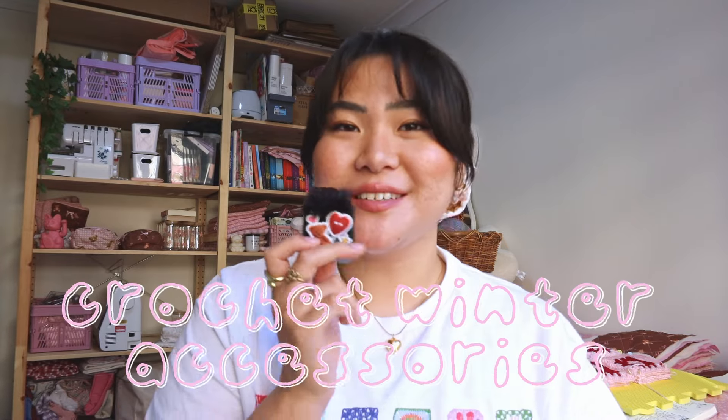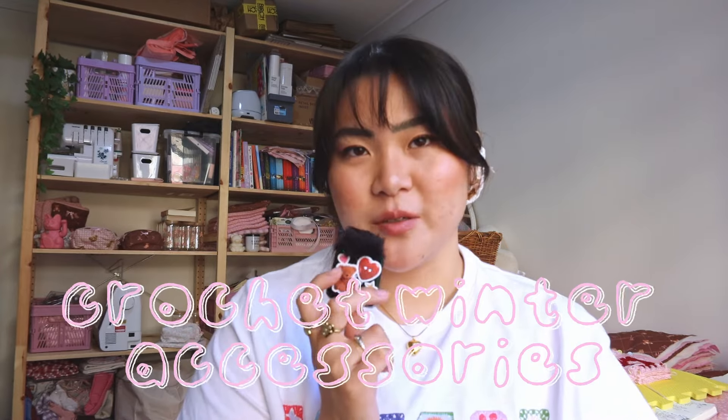Hey guys, welcome back to my channel. As you can tell by the title today, we're gonna be crocheting some really cute winter accessories. It's bizarre for me to be doing this because it's currently spring here in Australia and it's really warm, but I know that most of my followers on here are from America and you're all in the fall, cozy season, which I'm so jealous of.